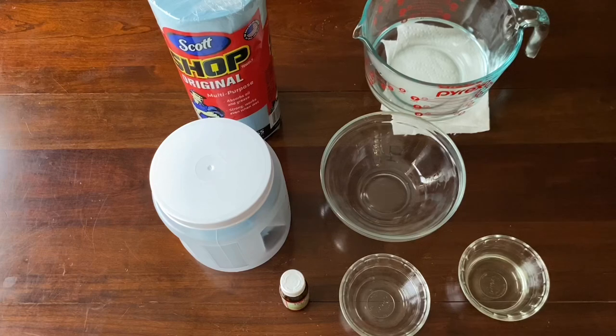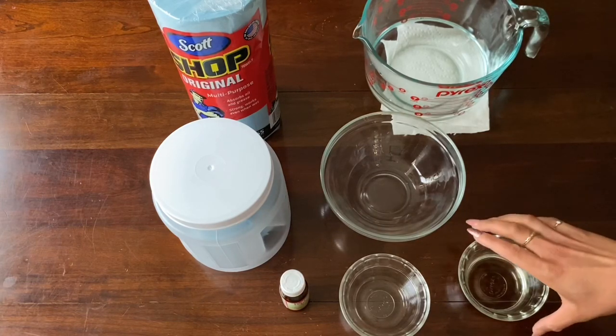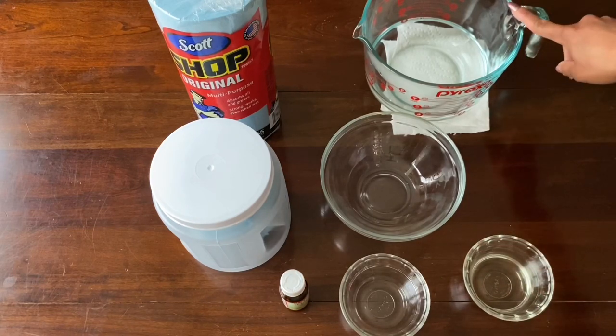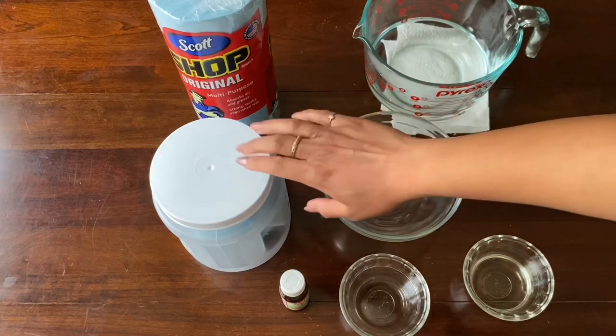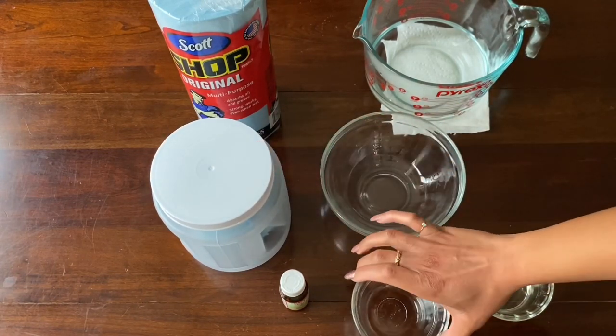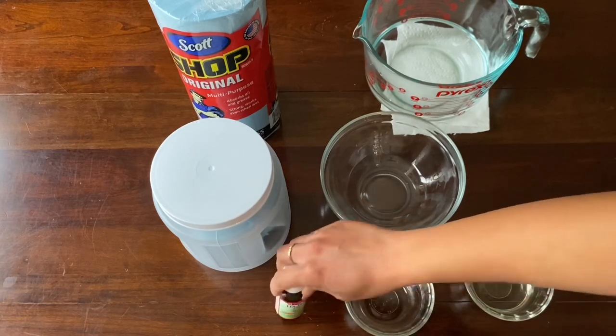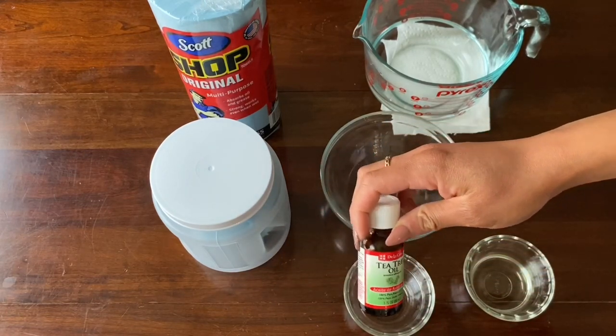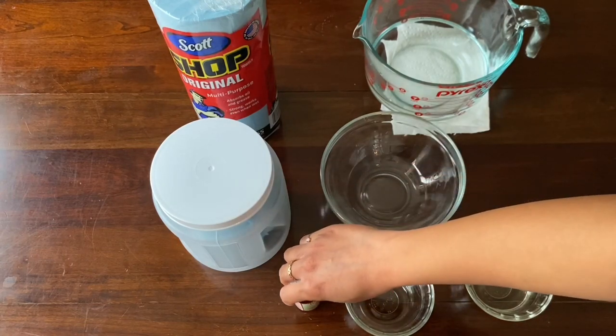So for this recipe, you're going to need three tablespoons of Clorox bleach, one cup of water that I've already boiled, of course the paper towels, and two teaspoons of essential oil, which is this tea tree oil. I like to use it because it has antibacterial properties as well as antiviral.